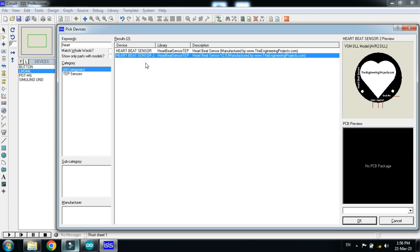Now choose the heartbeat sensor. If you don't have the heartbeat sensor in Proteus, you can add it via the libraries — the download link is available in the description. If you don't know how to add the heartbeat sensor to Proteus, watch my other video, the link is also in the description. Now double click on the heartbeat sensor and click OK.